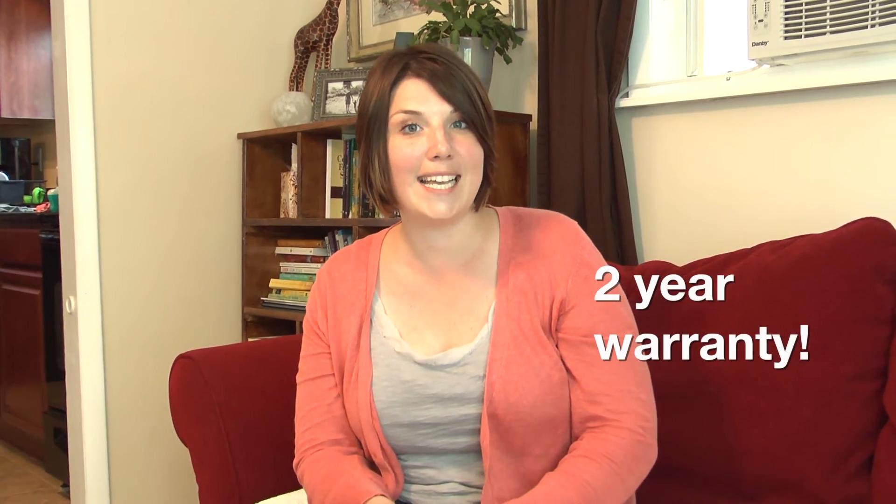Norwex has a two-year warranty, and I think that's awesome because it means they stand behind their cloths. So if you ever have a question or want to know how to use the cloths or need more information, I'd love to provide that for you.